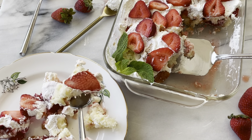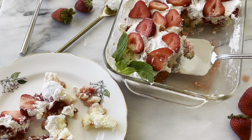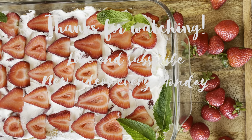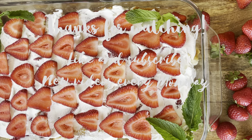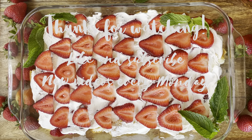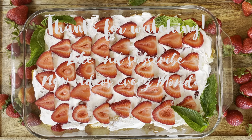All the flavors just melt well together. It's fresh, delicious, and a summertime classic. I hope you enjoyed the recipe — let me know how it comes out in the comments below. Don't forget to like and subscribe, and I'll see you next week with a new video.